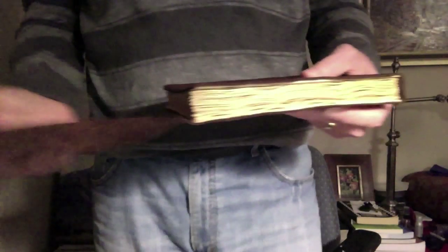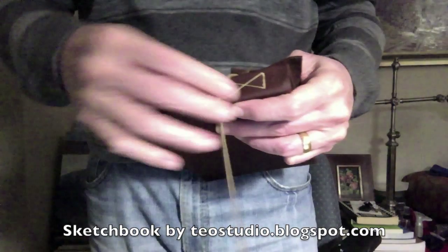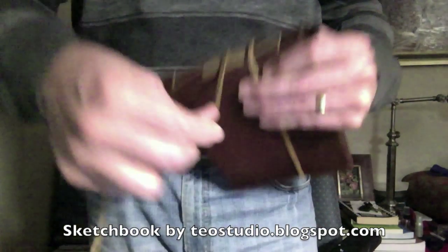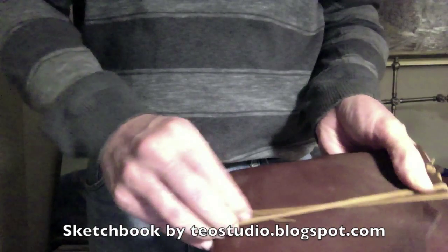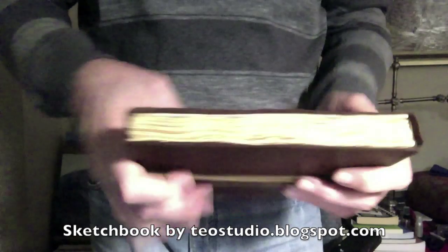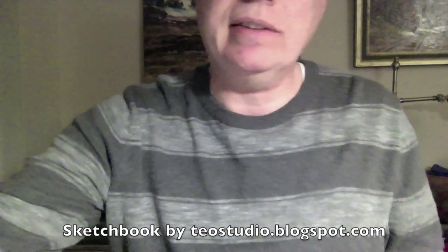One thing I'd like to say about this sketchbook is that my wife got it from a woman in Portugal, and I'll list the Etsy site so you can go and get yourself one. Like I said, the paper is really fantastic and it's just a real pleasure to draw on. Part of it is the way the paper has been toned — it sort of helps me to not get all uptight about destroying that perfectly pristine piece of white paper.